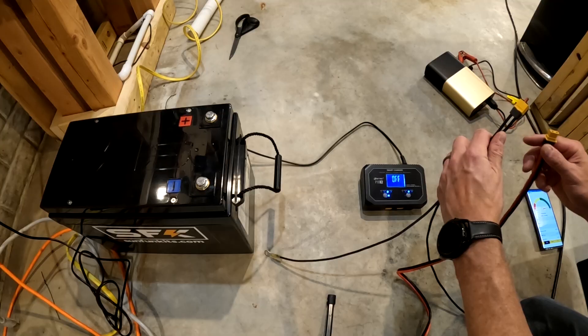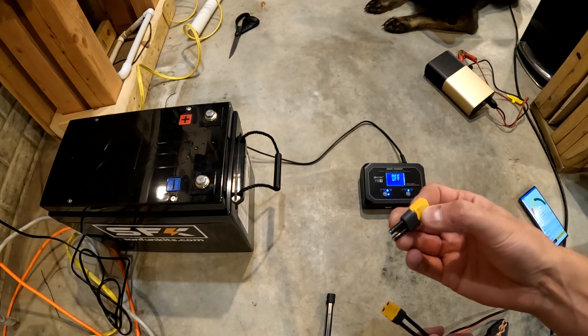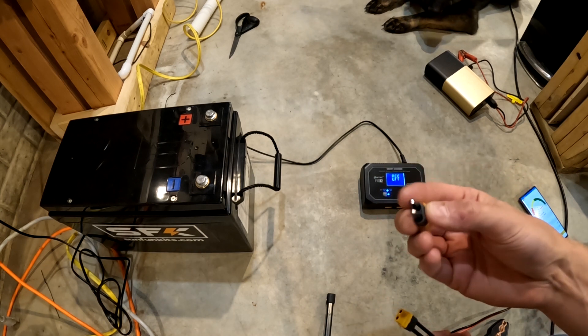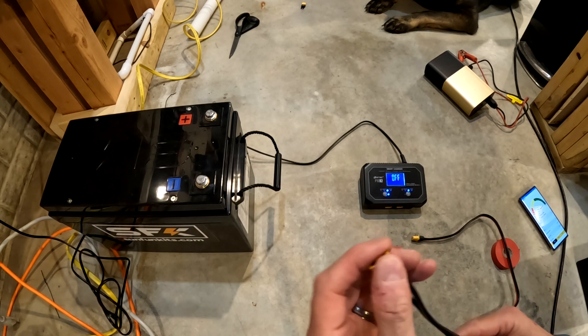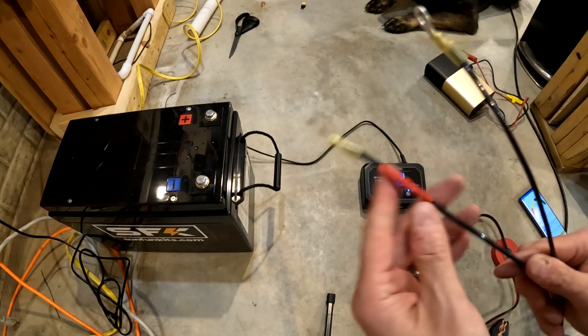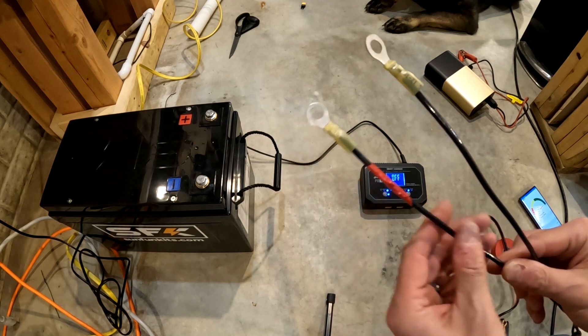After I realized that I had actually soldered the male plug onto my wires instead of the female, I went ahead and cut it off and re-soldered a female plug on there instead. I went ahead and taped the positive side so we know which one is positive.